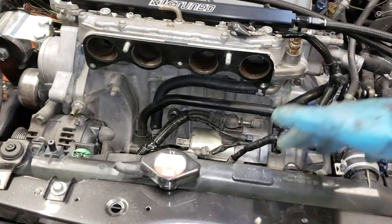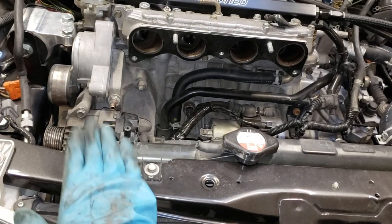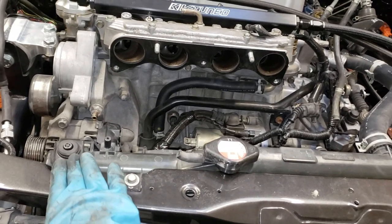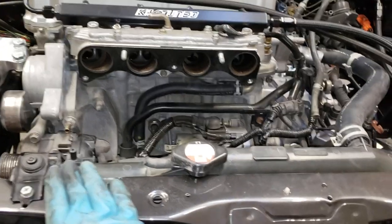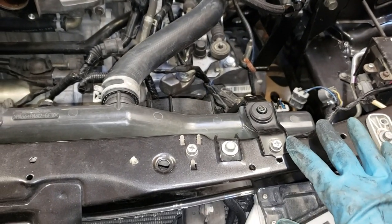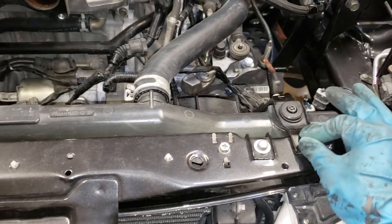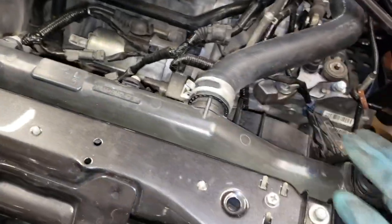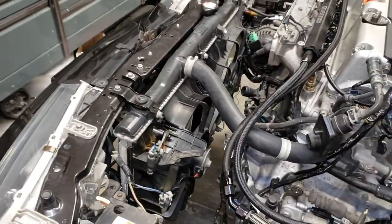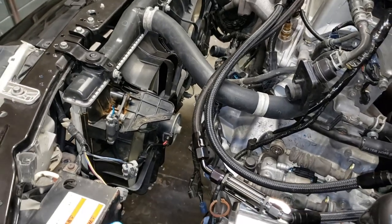The two bottom brackets line up, so you don't have to do any cutting or welding. This bracket is just slightly tilted, but depending, you should be able to get that to fit. There are two holes and a tap for a thread to thread in the 10 millimeter. It's a pretty tight fit, but I was able to get it to work.